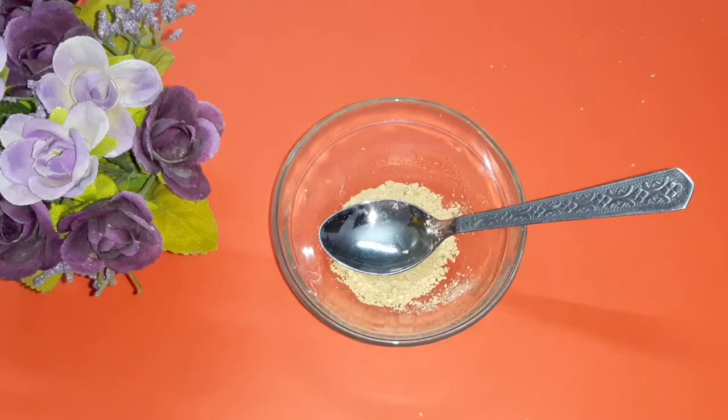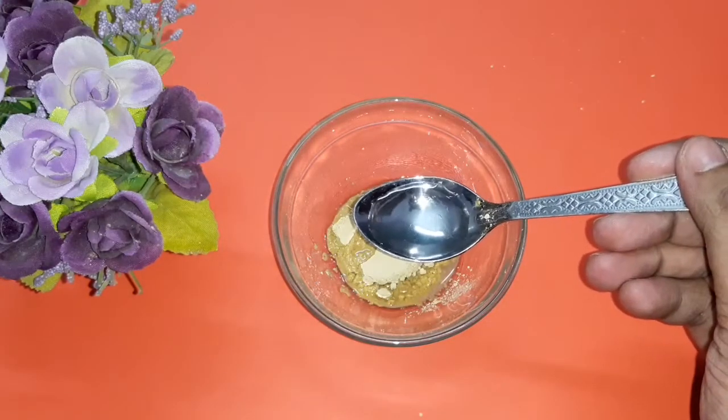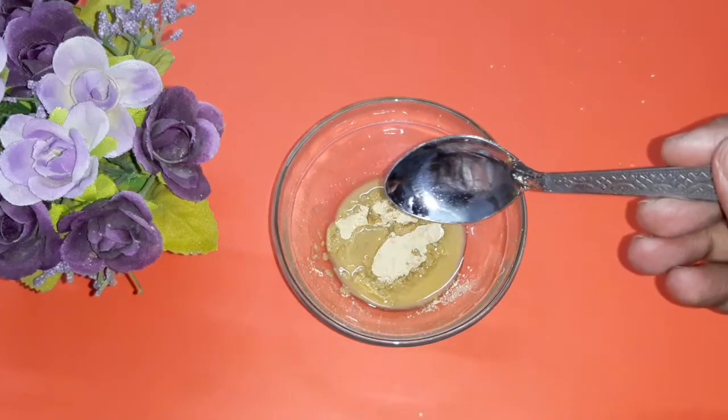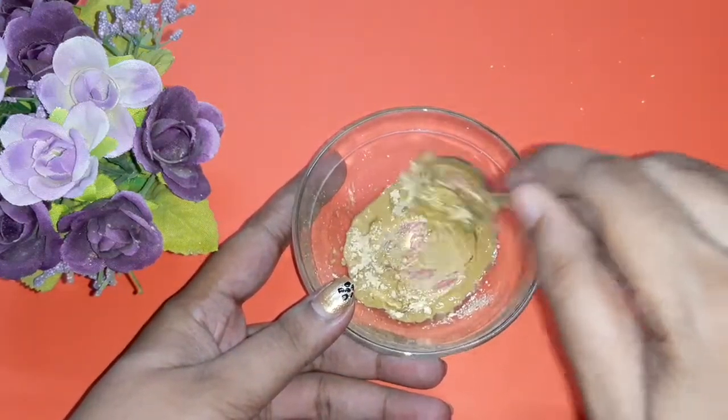Next, add rose water. For one spoon of multi-animity, you need to add two spoons of rose water to get the right consistency. Now mix everything well.